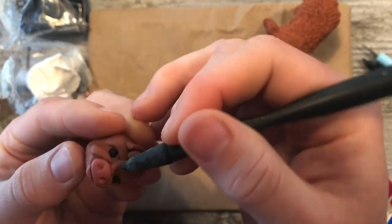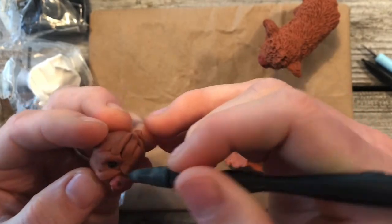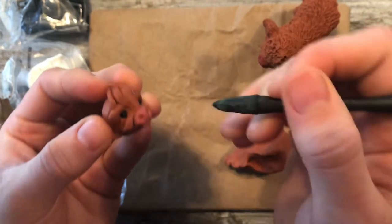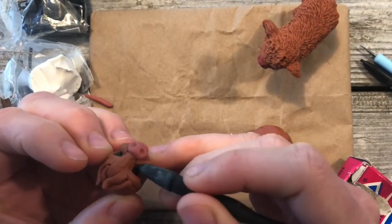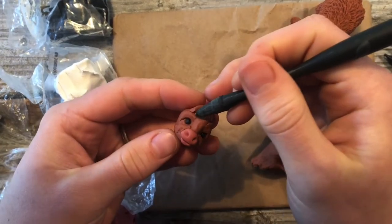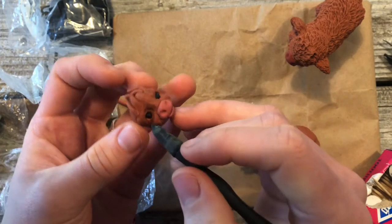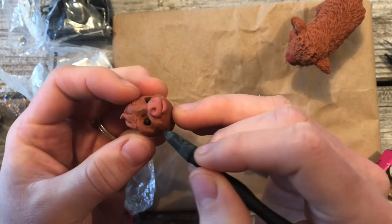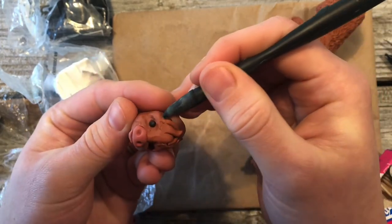I like to use this tool in the corners because my fingers are too big for those little spaces. In these tutorials I'm trying to use tools that everyone might have around. As we're getting to the end of smoothing these in, next we'll be adding a little bit more clay and the ears.